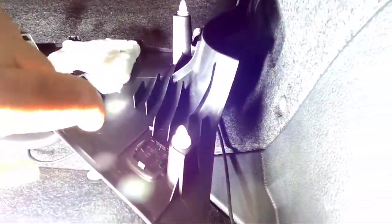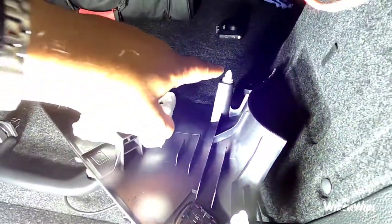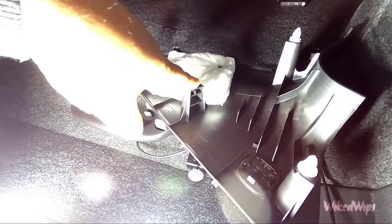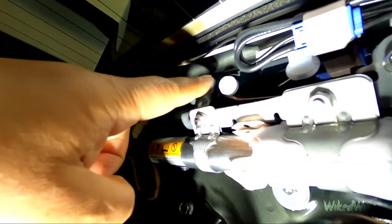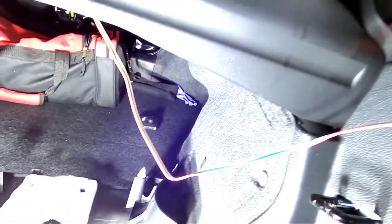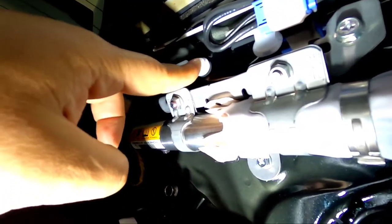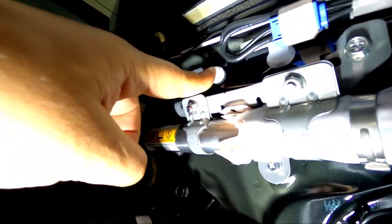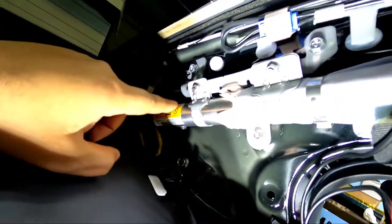All right, that piece is out. Notice how there are two clips that remain but two are missing — that's because they remained in the car, one here and one all the way down there. Take these out and put them back in because it will be hard to slide this stuff back in when you're done. These clips are very hard to come out since they've never been removed before.